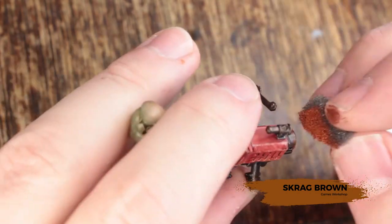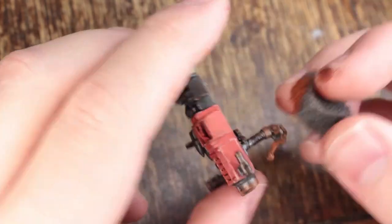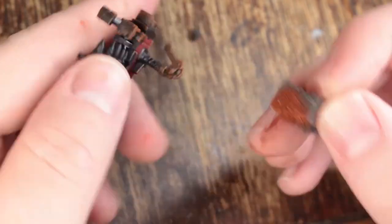Next up we're doing the same thing with Scrag Brown, not putting quite as much on, but trying to make sure it gets into some deeper areas, because this is the newer rust that will have formed and won't have been knocked off yet. The trick with rust is using more than one color. On models of this scale I use two colors; on vehicles I usually use six or seven.